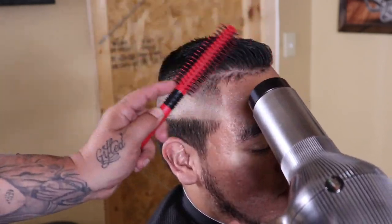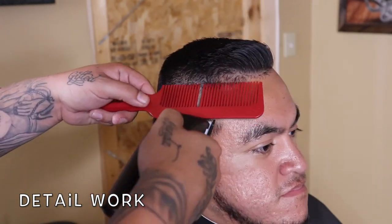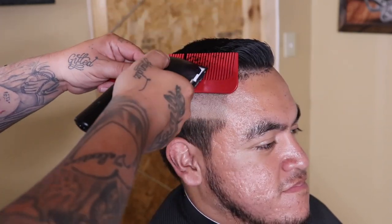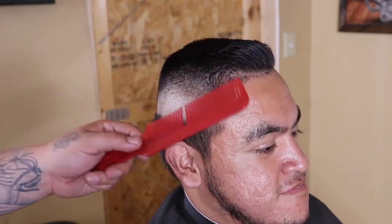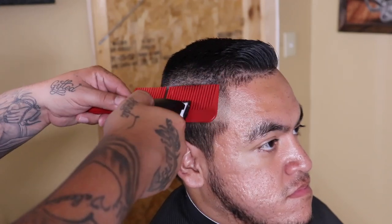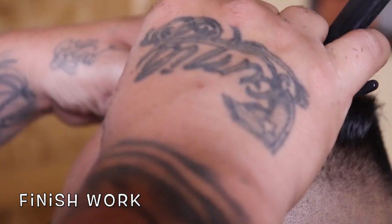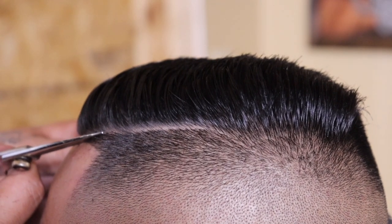I'm going to throw some more product on top and do some pre-styling. Shout out to Gamma for this really dope blow dryer — if I was better at using it I'd definitely make tutorials with it. Now that I have his hair somewhat styled, I can see the flaws that need to be cleaned up, so I'm doing clipper-over-comb again, this time with no guard and the lever fully open. That lever being open still acts somewhat as a safety net — it's a lot easier to remove less and go back in than to remove too much.